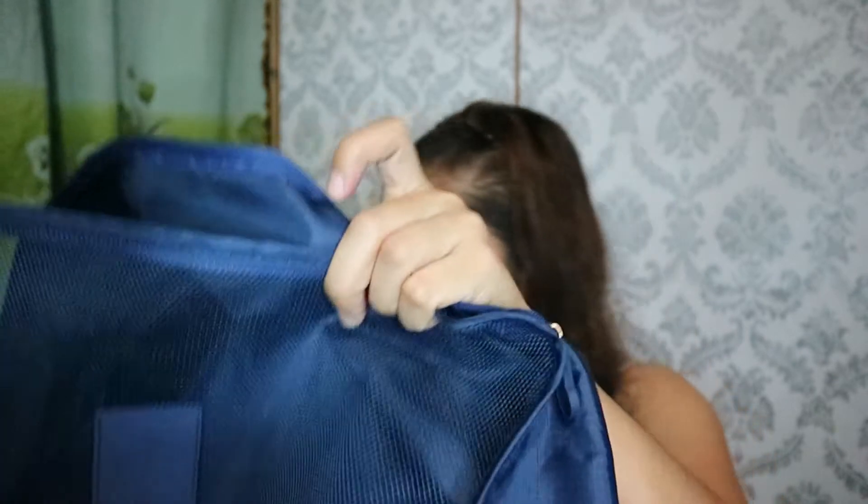Last na product na nabili ko from an online shop is this — the 6-in-1 travel organizer. I think si Michelle D. meron din siyang ganito na nabili din niya, pero yung sa kanya nabili niya yun sa Daiso ata. Yung pinakita ko kanina — yung bag organizer — it cost me 480 pesos. And then for this one, this cost me 120 pesos for three pieces.